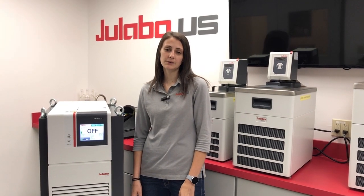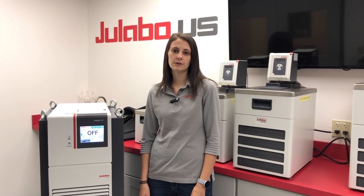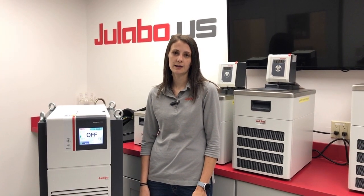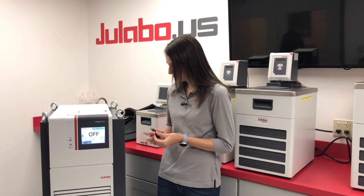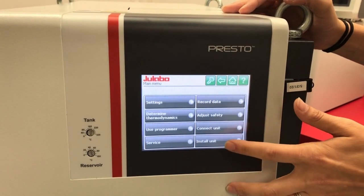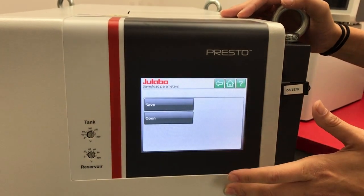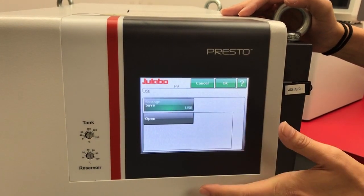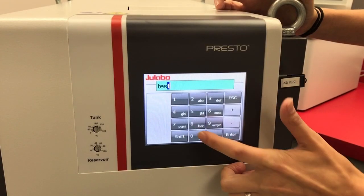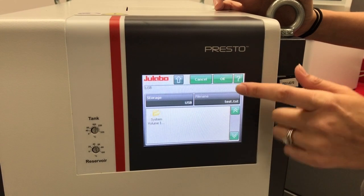Before we start updating the Presto, we want to make sure we save our settings. You can do this by inserting a USB FAT32 format into the side of the unit. We're going to go into Menu, Install Unit, Save Load Parameters, Save, and we're going to select a file name and hit OK.